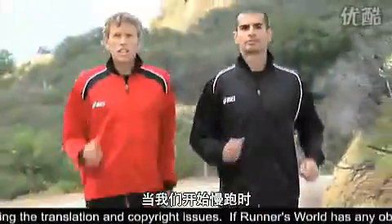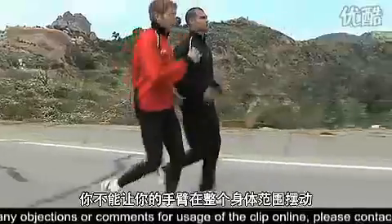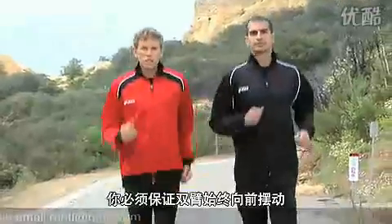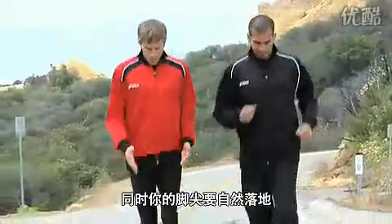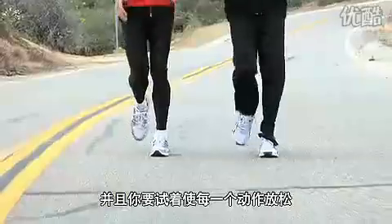So when we start jogging, you want to make sure that everything is going forward. You don't want your arms coming across the body like this — it's wasted energy. You want to make sure that you're coming straight in front of you. And when you're jogging, you're not coming up real high. You're keeping your toes dorsiflexed and you're just running comfortably, trying to keep everything relaxed.